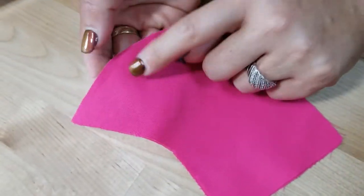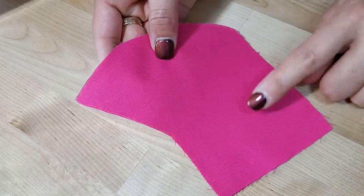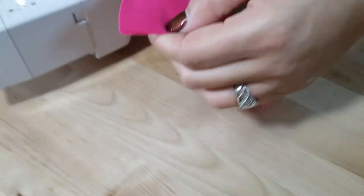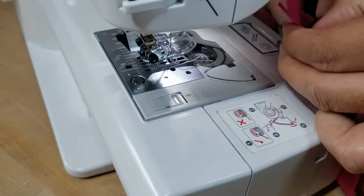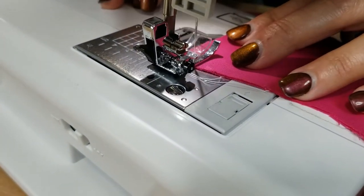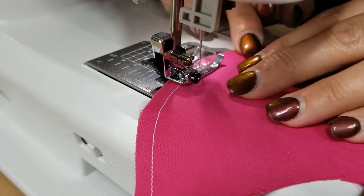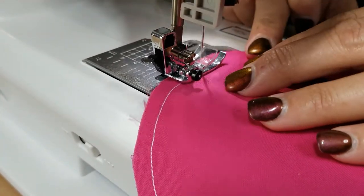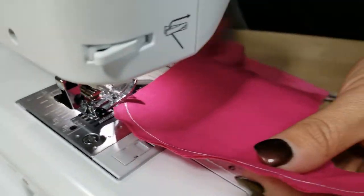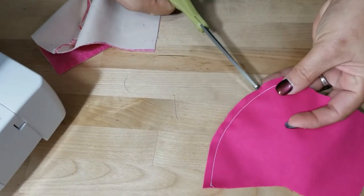We're going to put pretty side to pretty side. If you stare at your fabric you'll be able to know which side is the pretty side versus the wrong side — you can see the dullness. The front side is always shinier. Line up that guide marker with your fabric, backstitch, and bring it around that curve — and again, remember you are not pinning.